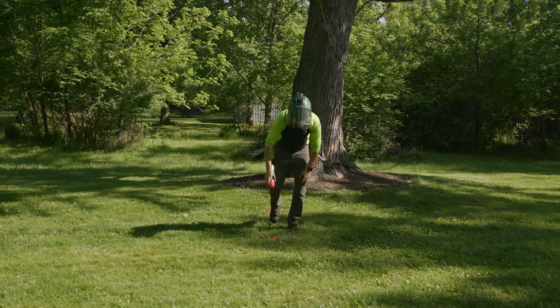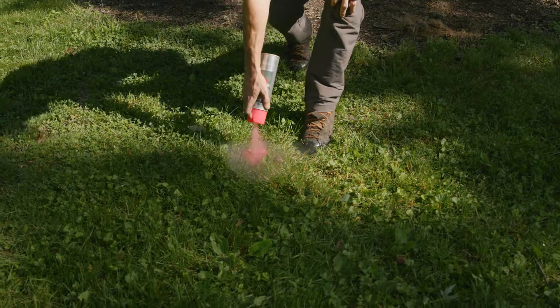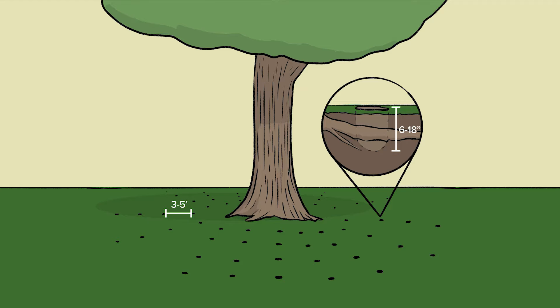First, determining hole placement. We spray painted a radial pattern away from the trunk of the tree with holes approximately 3 to 5 feet apart, up to the drip line of the tree's crown.